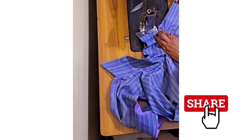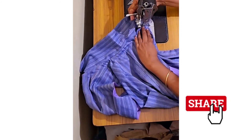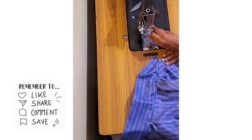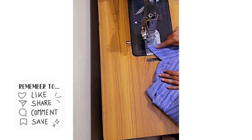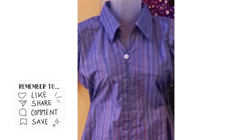Now I'm going to stitch the collar — I'm going to show you how to stitch the collar. Please leave any questions in the comment box and I'm going to show you how to stitch the collar step by step.